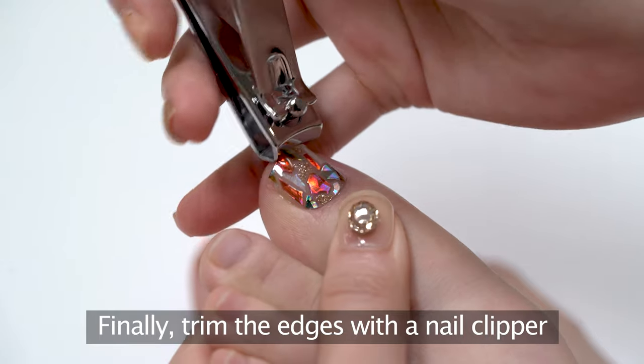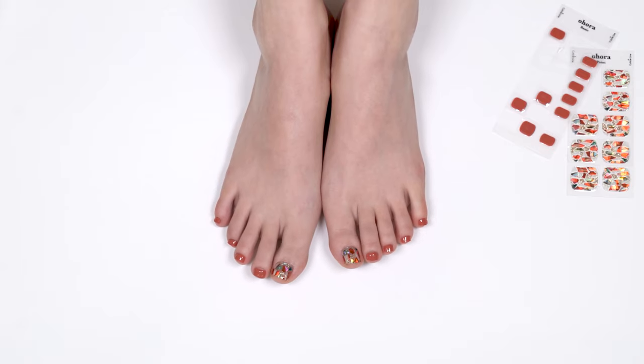Finally, trim the leftovers with the nail clipper. Voila! So easy and beautiful!